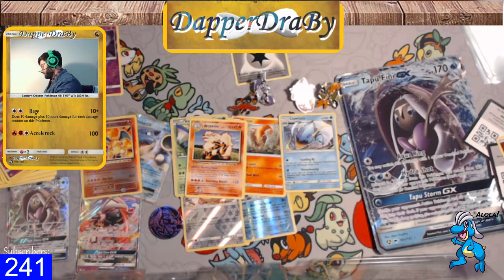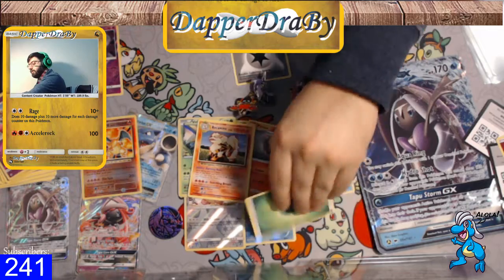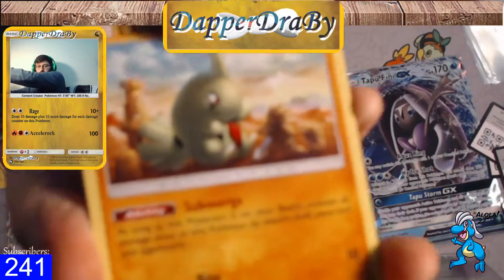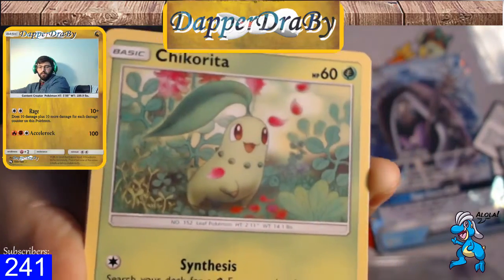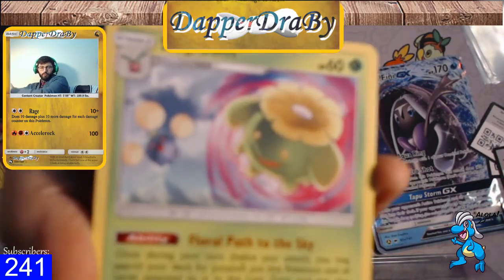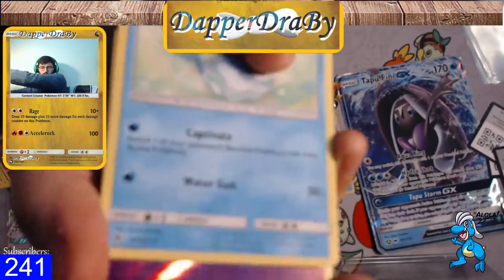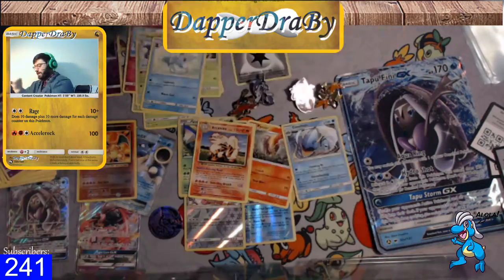Let me go ahead and get the last pack open here — Lost Thunder. One, two, three energy — fighting? We've been wrong on all the energy so far. We're starting with a lot of fighting Pokemon though. Come on, Larvitar submerging, a Carbink with the Diamond Gate, Chikorita Synthesis Razor Leaf, a Scyther, a Marill, Skiploom, Grovyle with Sunshine Grace, Breloom. Reverse is a Sableye and our rare is a Toucanon — yikes, that's some pretty bad pulls.